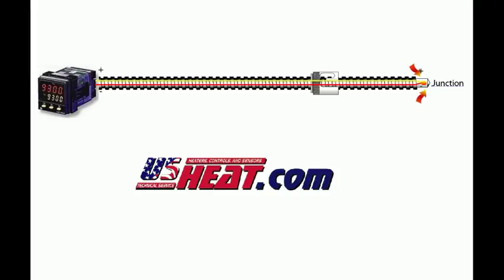The voltage can then be interpreted by using these reference tables. One of the easiest ways is to use a temperature control which uses these thermocouple reference tables to calculate the temperature.